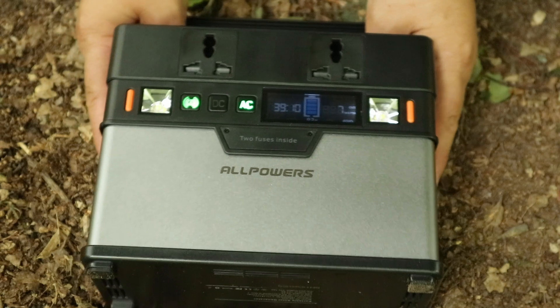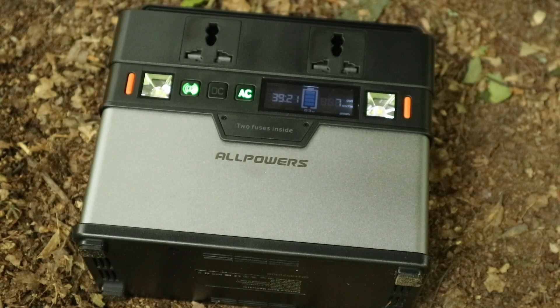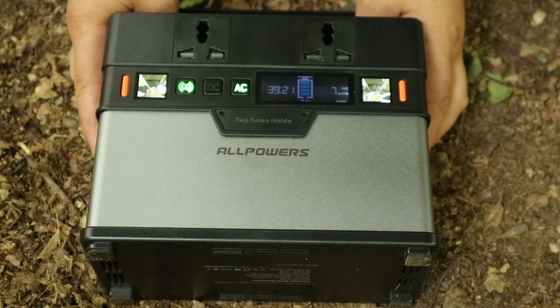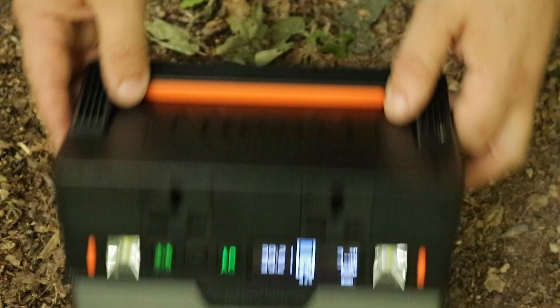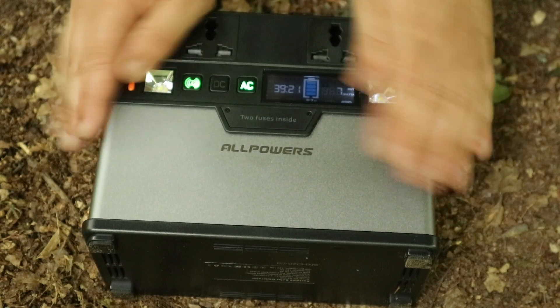This unit has 372 watt hours of power, which is pretty good — more than the last one, which was more than twice this size. I'll put the weight and specs on screen — it's a nice little package.